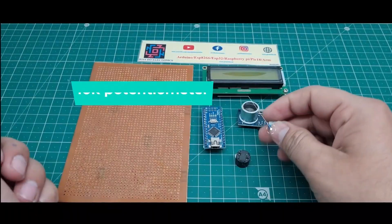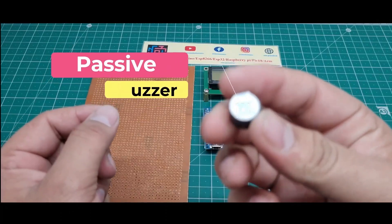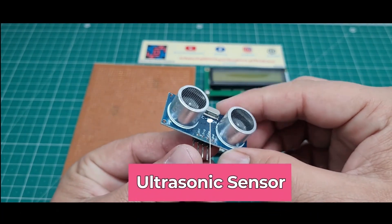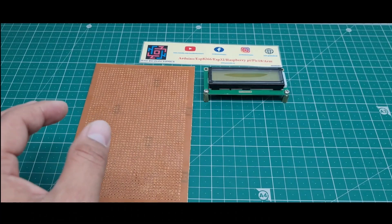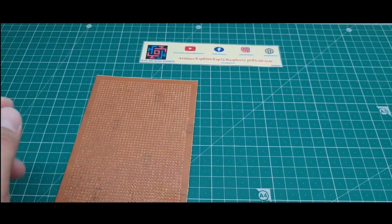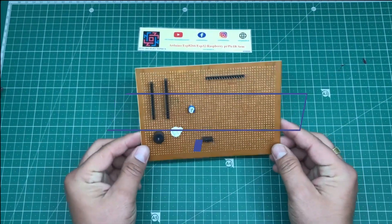I'll show the components used in this project. First, I use this 10k potentiometer to vary the brightness of the LCD. I use this small HC-SR04 distance measuring ultrasonic sensor, and this Arduino Nano microcontroller board. This section goes to the LCD display board. I use this zero PCB board. That's the total components for this project.